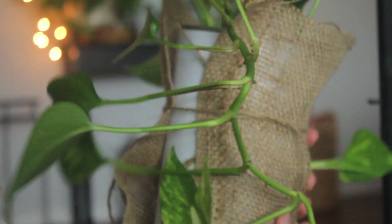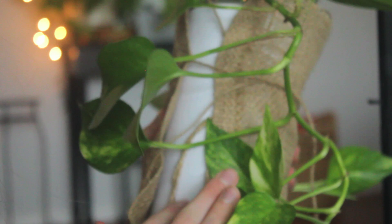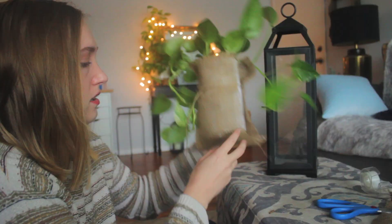I just wrapped the tin in one single strip of burlap and tied it with a piece of string just to hold it in place. It secures really nicely. I'm leaving the sides exposed because I kind of like that look. You might think it looks stupid, but I'm weird — I like weird things and I think it looks nice. So let's start putting it all together.